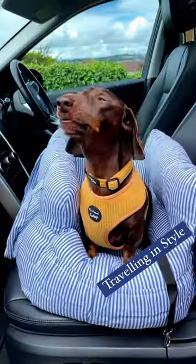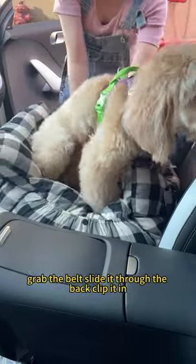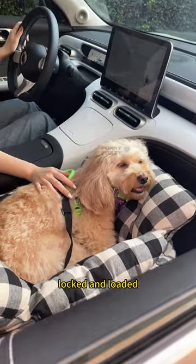Wondering how to make your pup travel in comfort and safety? We're putting the Funny Fuzzy's dog car seat to the test. Grab the belt, slide it through the back, clip it in — locked and loaded.